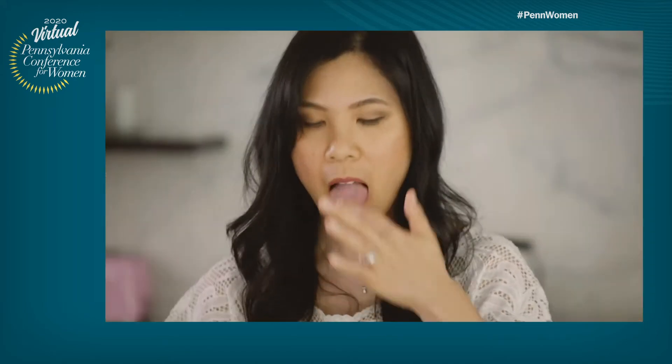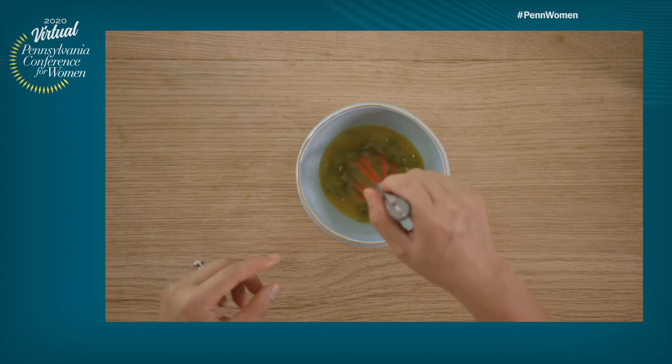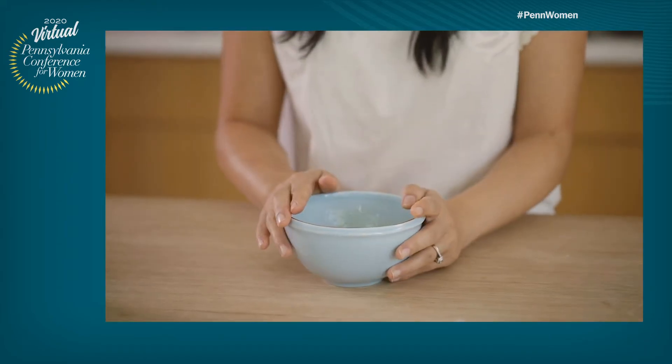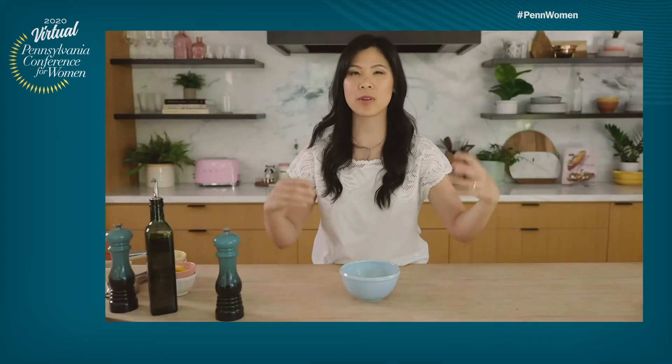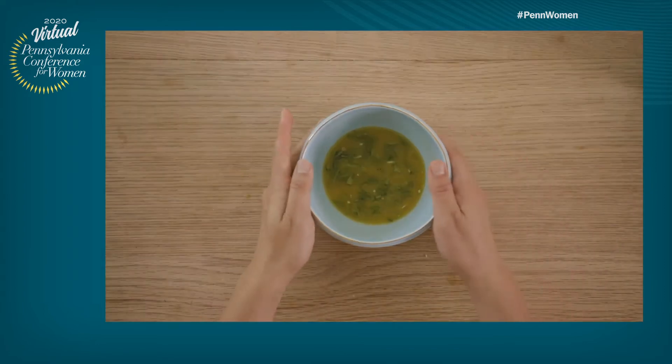This looks beautiful. Let me just give it a quick taste. Super refreshing and tangy. Feel free to adjust it if you like it on the sweeter side — definitely add a little more honey, but I think this is perfect. So the salad dressing is done. I'm going to set it aside and let it really develop the flavors.